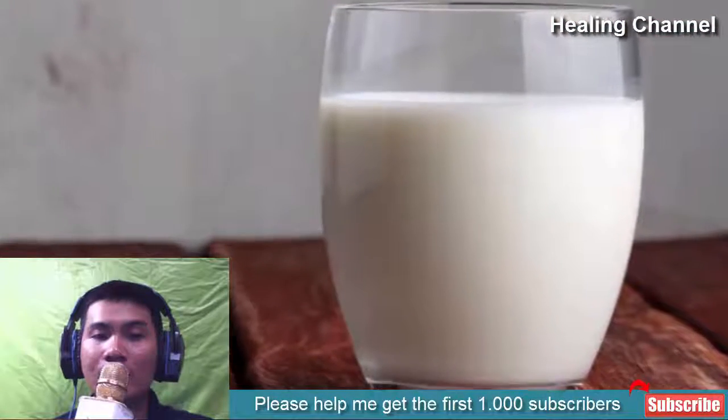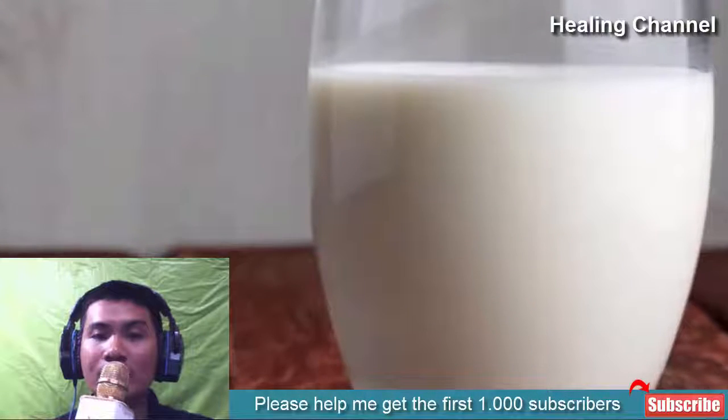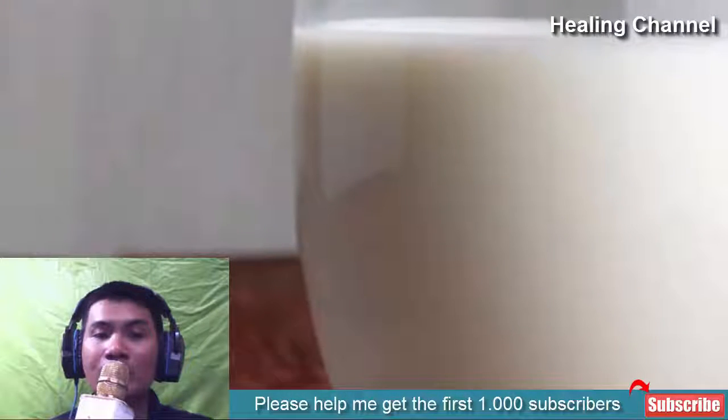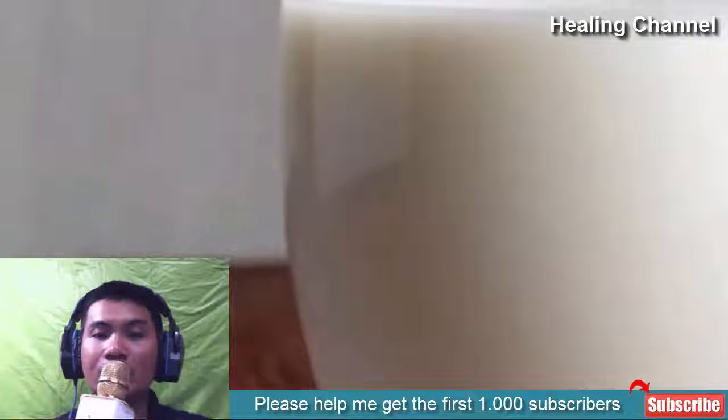Milk is known as a natural moisturizer which helps to heal the driest skin as well. You would need full fat milk and massage your fingertips with it for a few minutes. You can also add a drop of pure honey to enhance the results. You can soak your fingertips in this mixture for a few minutes daily to get the best results.